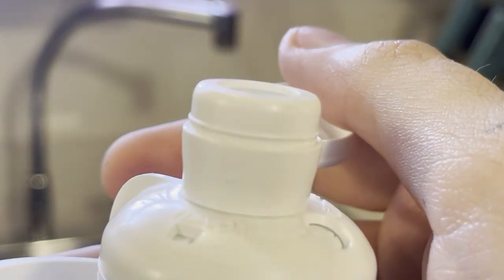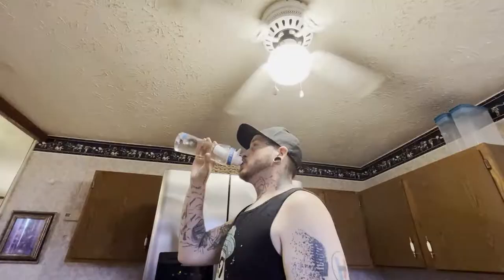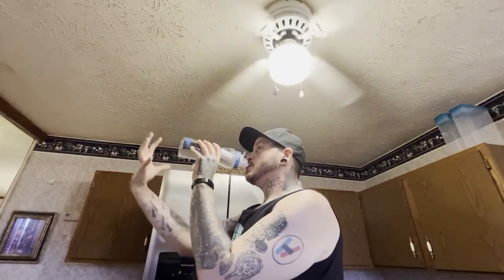Once you have it filled up and set to the intensity you want, you're going to want to flip back the little cap and then gently suck. It is optional to caress the bottle if you like — I'm not going to judge you.